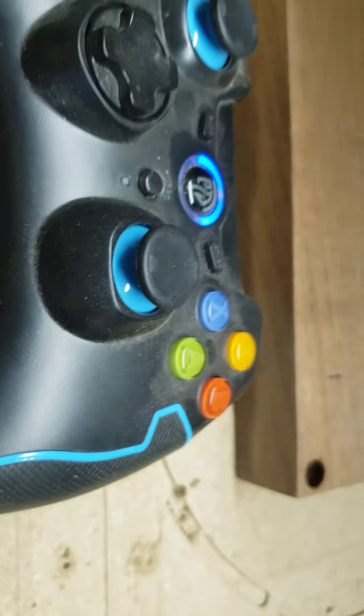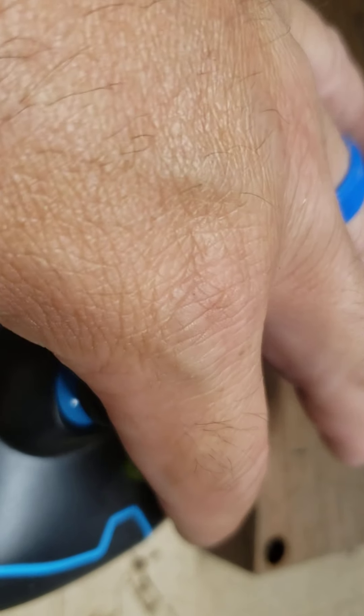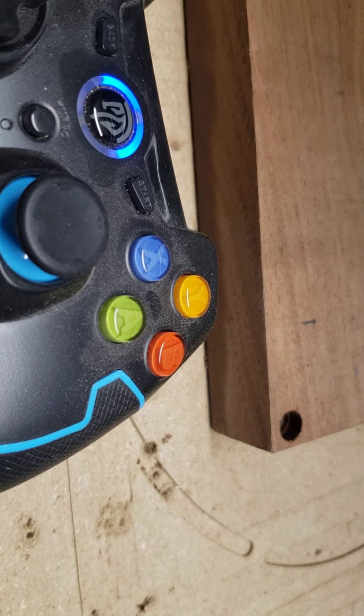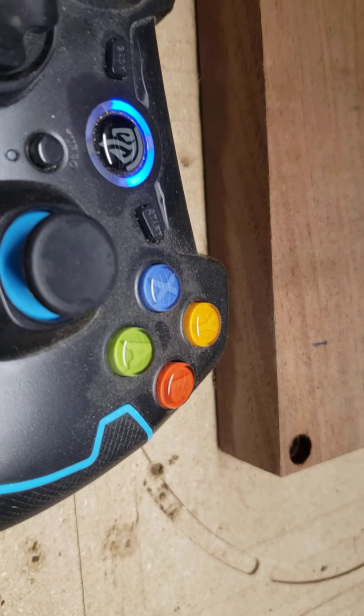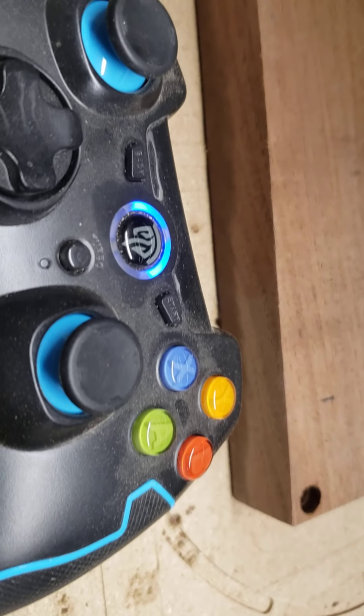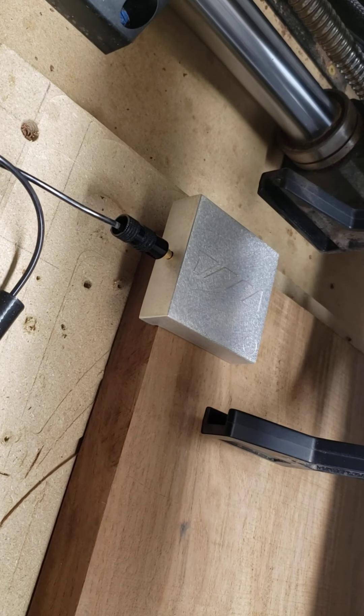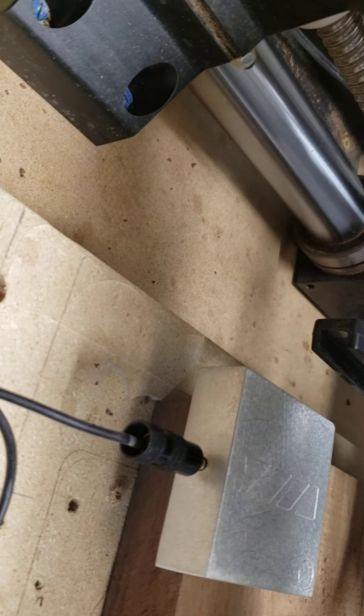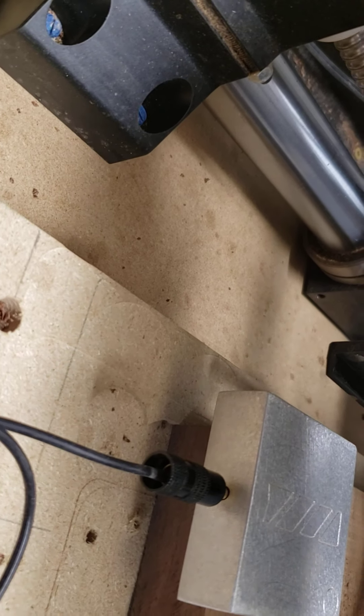Then I go to my red setting on my controller because I don't want to go super fast — the yellow setting is just a little too fast. I get it going, get it down there close.